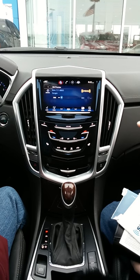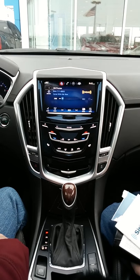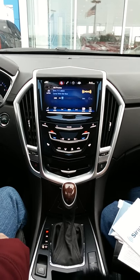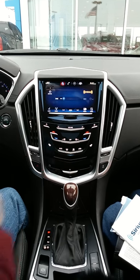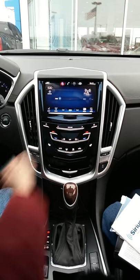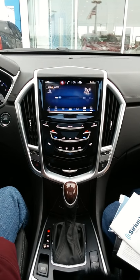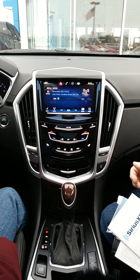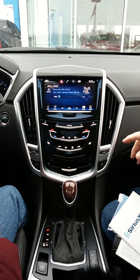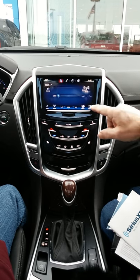That's going to be your AM, FM, and XM radio. If you want to switch it — it's only on the XM preview — push that radio button on the bottom of the screen and that'll switch to AM. You can push radio again to go to FM if you like FM.